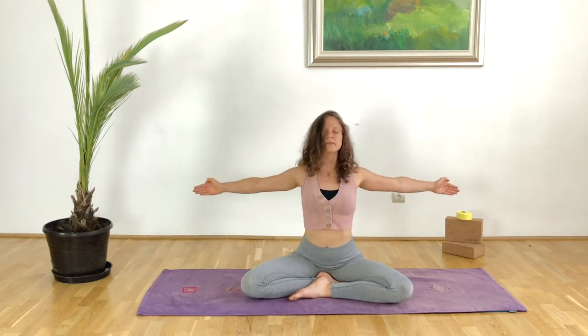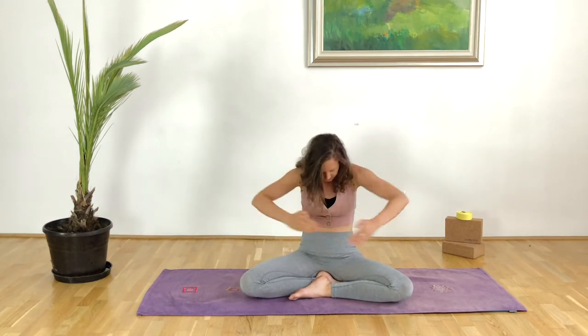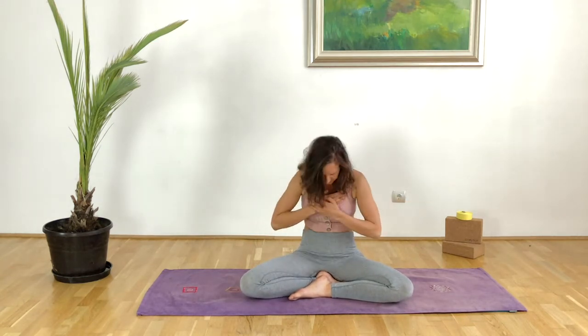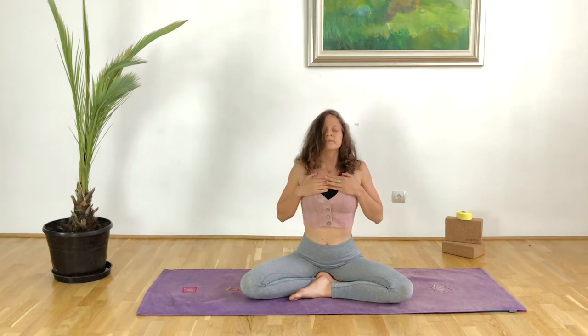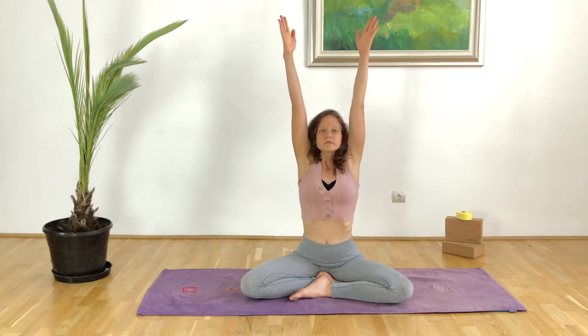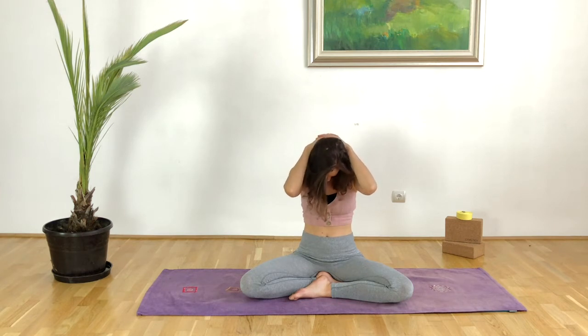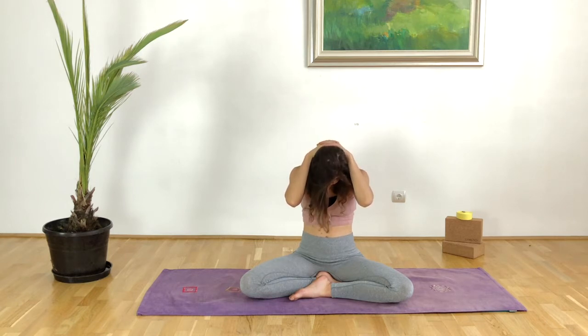Just keep increasing the intensity once you have the movement, but be gentle with the shoulders if you have tight shoulders. Then stopping with the exercise and coming into seated. With the next inhale we take the arms up towards the ceiling, with the exhale interlace the fingers and place the palms on the back, take the chin to the chest, and just allow the weight of the arms to stretch the neck and the top of the back.